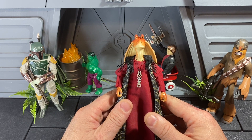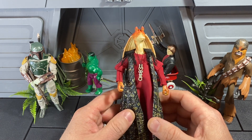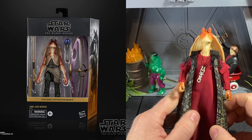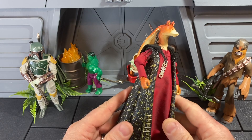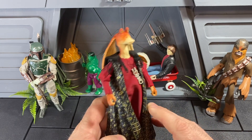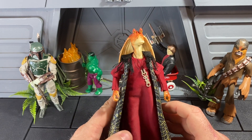Hey guys, it's David from Red Dragon Dioramas. Today I'm going to share a little customization of the Jar Jar Binks figure that I did to make him Representative Binks. I'll give you a quick rundown of how I made this guy — it's pretty basic. There's absolutely no painting or any customization of the figure itself; it's just purely the outfit.